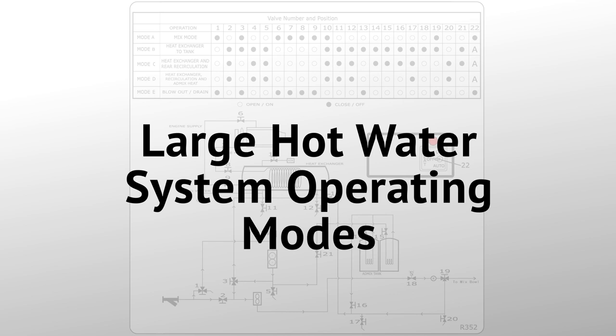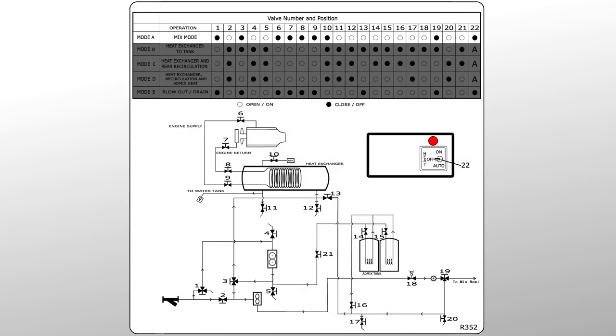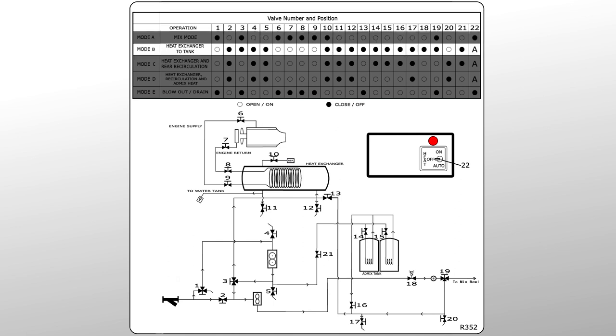Now let's go over the various operating modes for the large hot water system. Mode A is your mix mode — this is when your mixer is ready to pour. Do not attempt to pour in modes B, C, D, or E. Setting your hot water system to mode B will allow the system to maintain the water tank temperature. This mode is used when transporting the mixer to and from job sites.